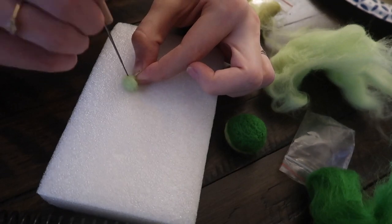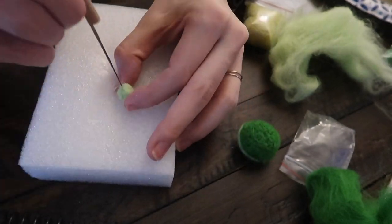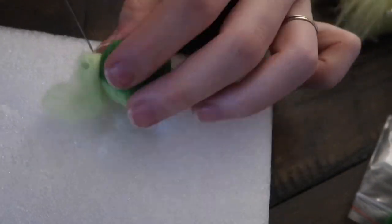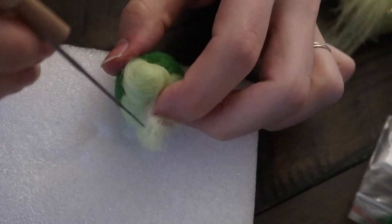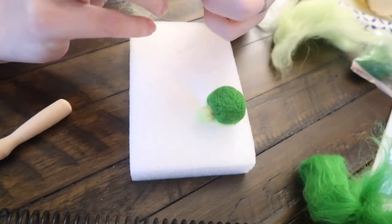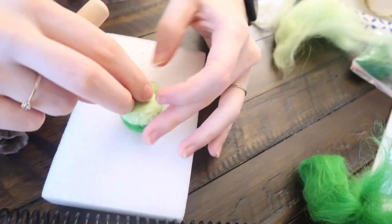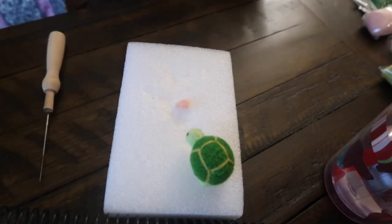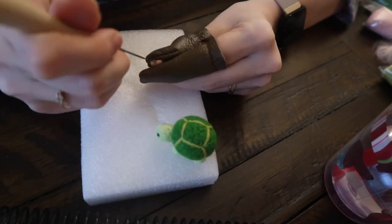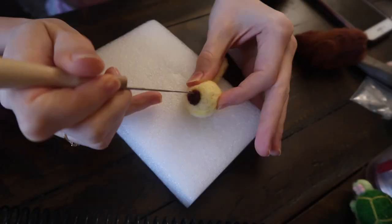Once I feel the turtle is done, I'm going to start on its legs and head, making small balls that will eventually be attached to the body. This is a little tricky because it's so small and the needle is sharp, so just keep at it and try to make them as round as possible — it doesn't matter if it's perfectly symmetrical. I'm actually using leather finger gloves, which are very helpful for small things like the little flower I'm adding to the head of the turtle. They're not stab-proof but they do help a little.